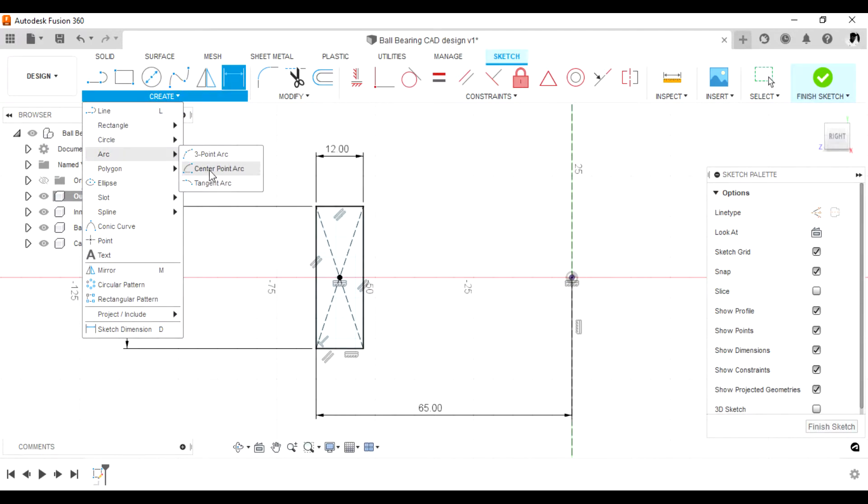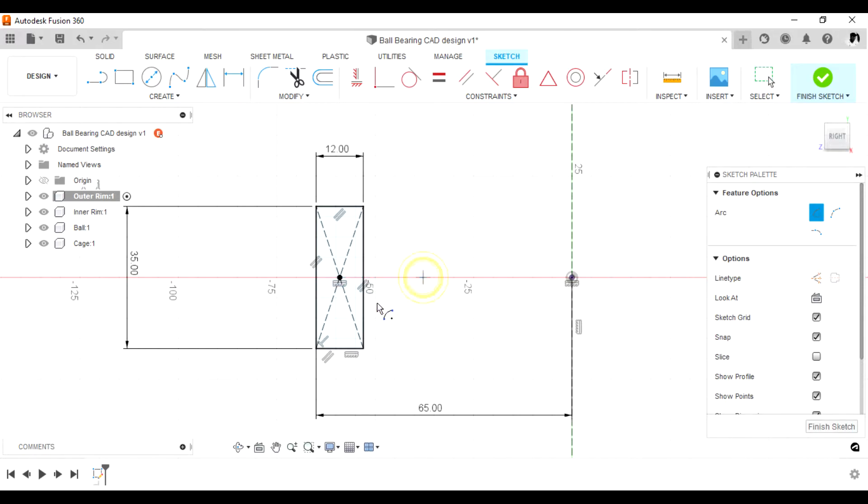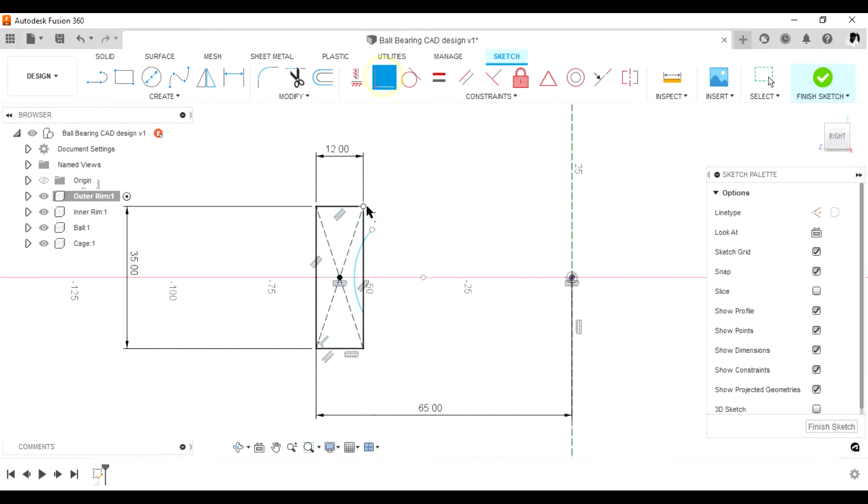Add the center arc. This center arc is where the ball will be sitting. From the center to the point of the arc is 8 mm, and the radius of this arc is 12, because the diameter of the ball is 24.